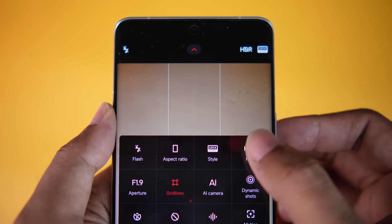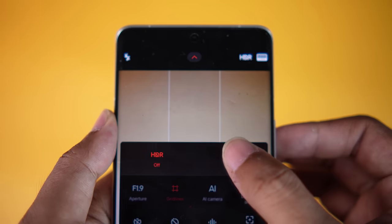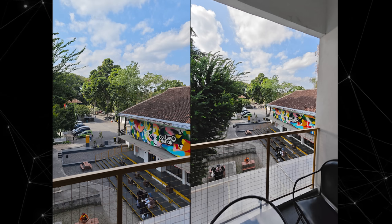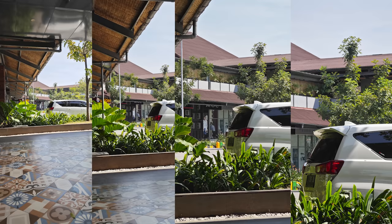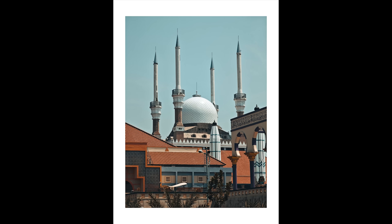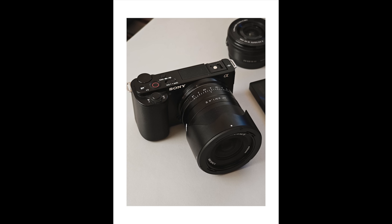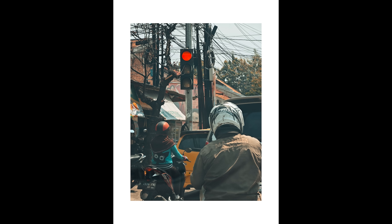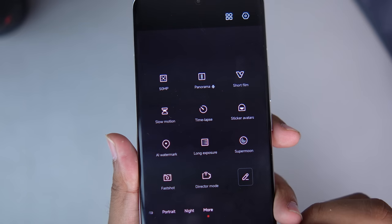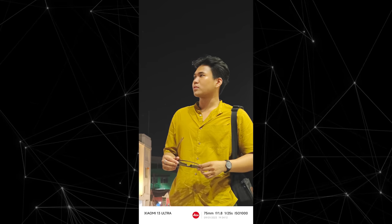However, there are some limitations. First, you need to manually activate HDR mode — without it, scenes with wide dynamic range won't look their best. Once activated, results are very good across almost all cameras. Color shifting when switching between lenses is minimal but noticeable in some cases. For detail and sharpness, there's no excessive oversharpening effect, because by default it shoots 12MP. You can manually activate full 50MP resolution if needed.